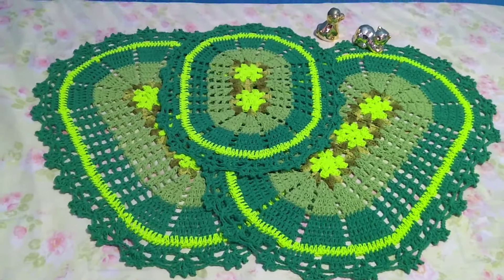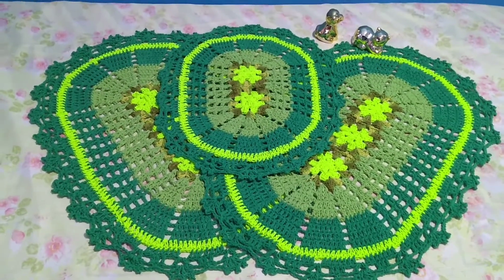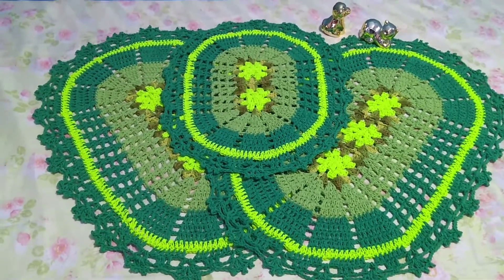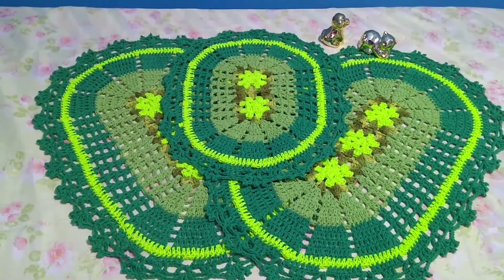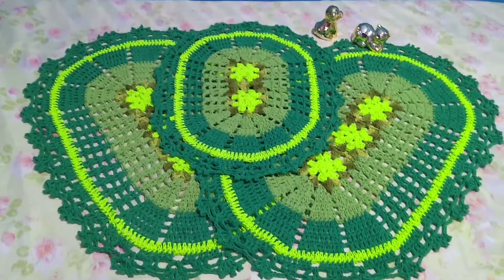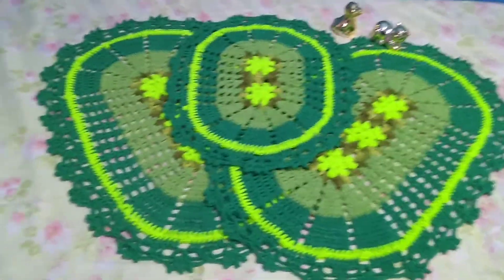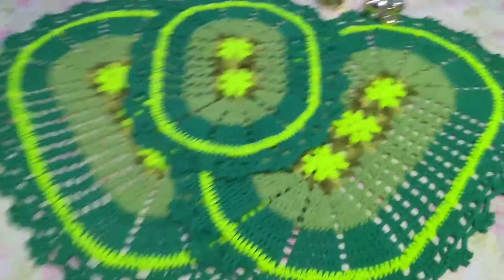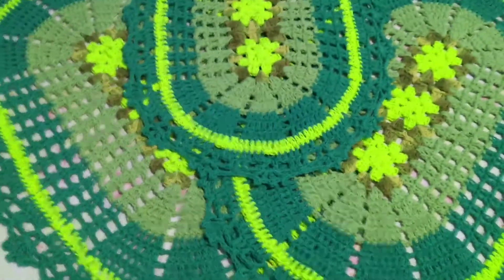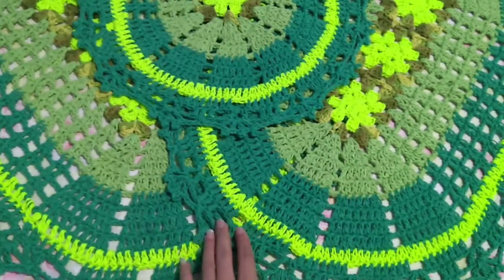Let's move on to another set. This is also a three-piece jogo de banheiro. I used verde bandeira, verde abacate, verde mesclado, and verde neon. The tapetes measure 80 cm by 59 cm, and the tampa do vaso is the same: 58 cm by 49 cm. It turned out beautiful — it looks a bit lighter green on video, but it really is verde bandeira.